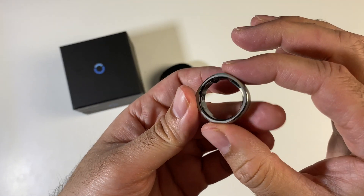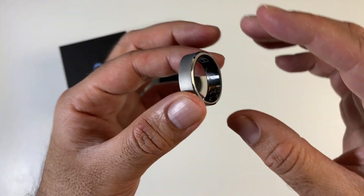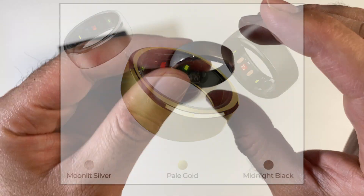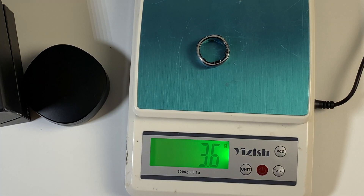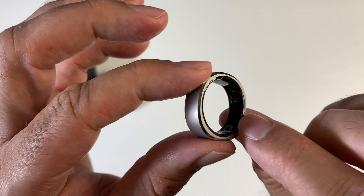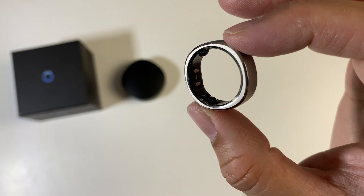The ring itself is made from ultra tough and lightweight titanium, finished in silver and also available in black or gold. It weighs only 3.6 grams. The inside of the ring is made from plastic or ceramic — it feels really smooth, and you can see the charging pins and a whole bunch of health sensors which track your day-to-day activities.